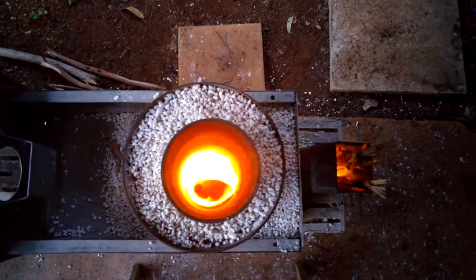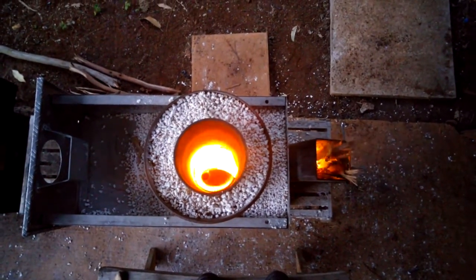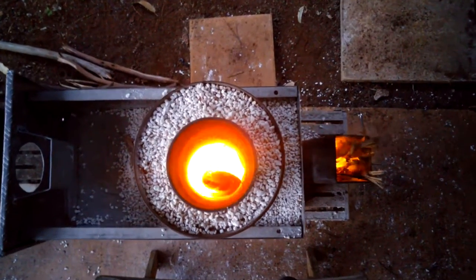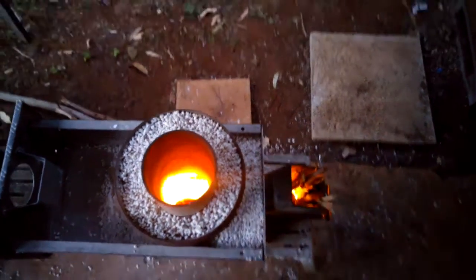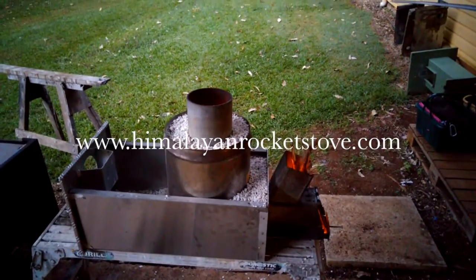I've only got a single riser for the secondary air, which is coming right up the middle more or less, and we've got a really roaring vortex. She's hot and clean.